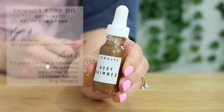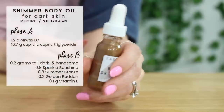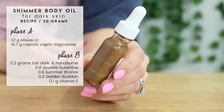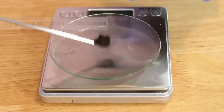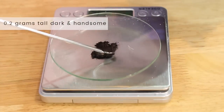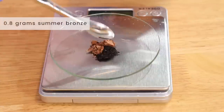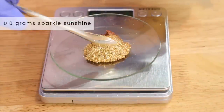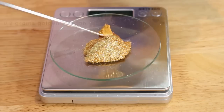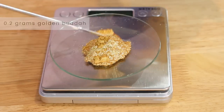Moving on to the one for dark skin — here is the exact recipe I used and here are what the beautiful mica powders looked like before I added them in. I used 2 grams of Tall, Dark, and Handsome, 0.8 grams of Summer Bronze, 0.8 grams of Sparkle Sunshine, and then 0.2 grams of Golden Buddha.